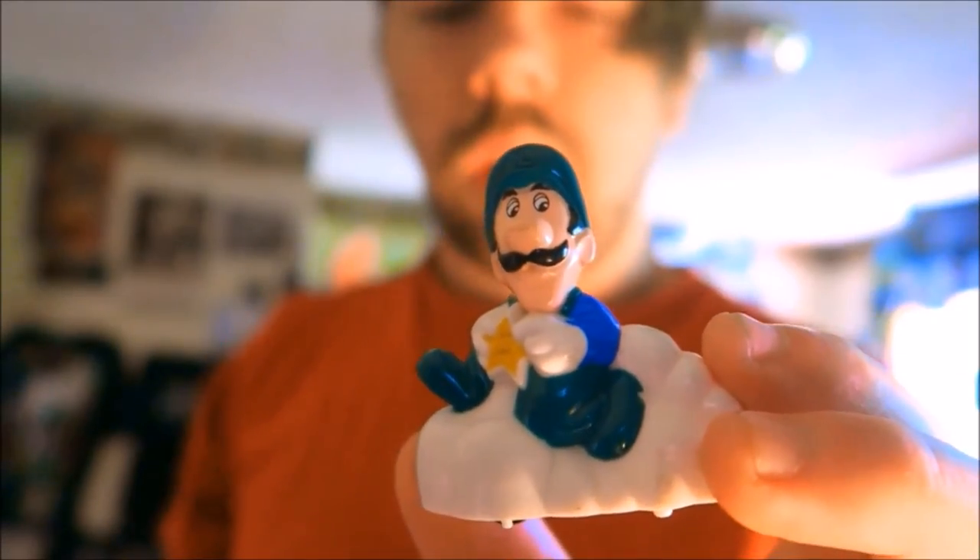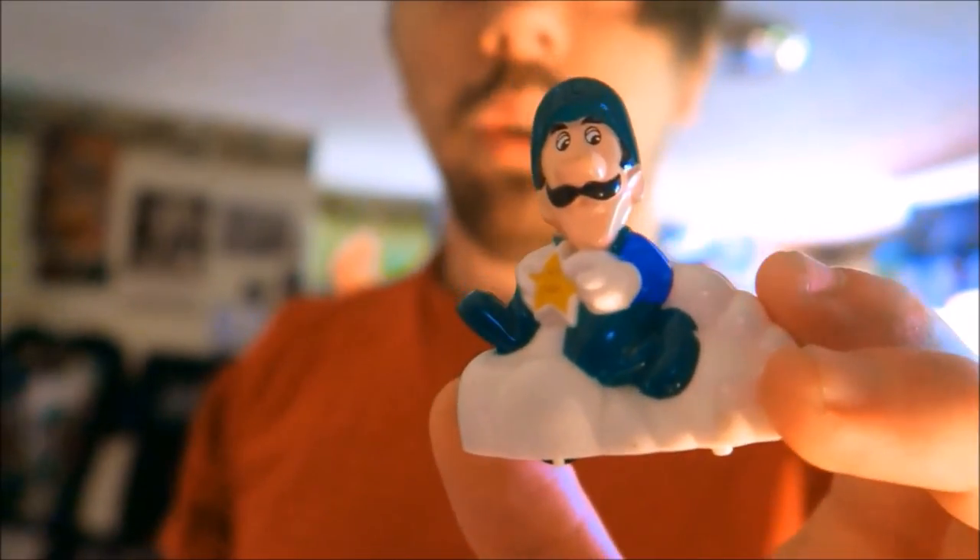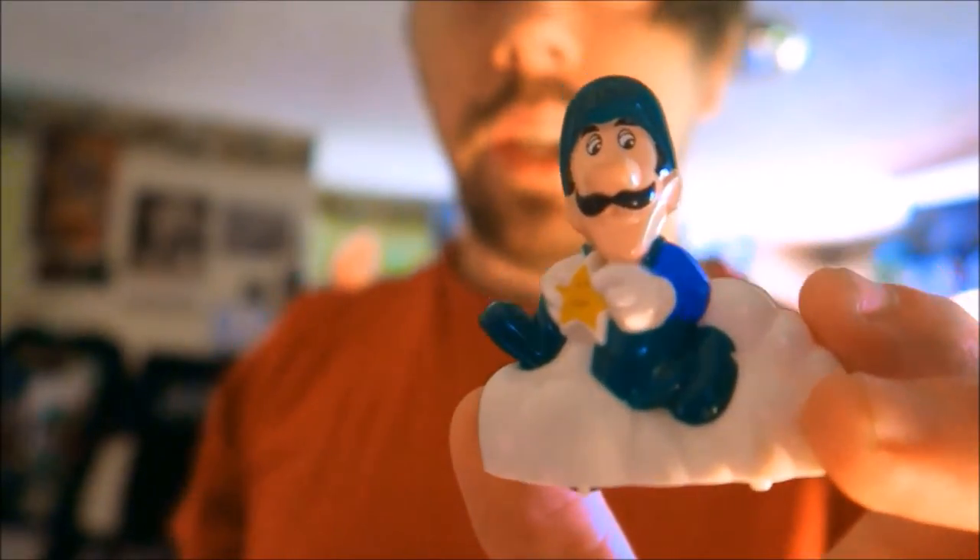Next up we have a little Luigi — I believe he was a McDonald's toy back in the 80s.